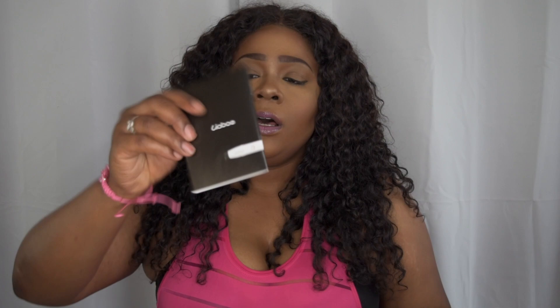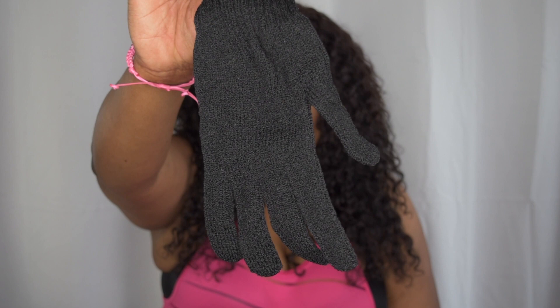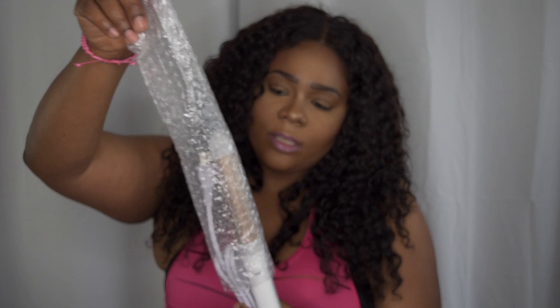Here we have another box. I do love their packages because they always come through with the packaging. And you guys know I love pink, and they're always doing it with the pinks. Here we have the product and some more packaging — so we have the manual, the user manual, and a heat protecting glove.